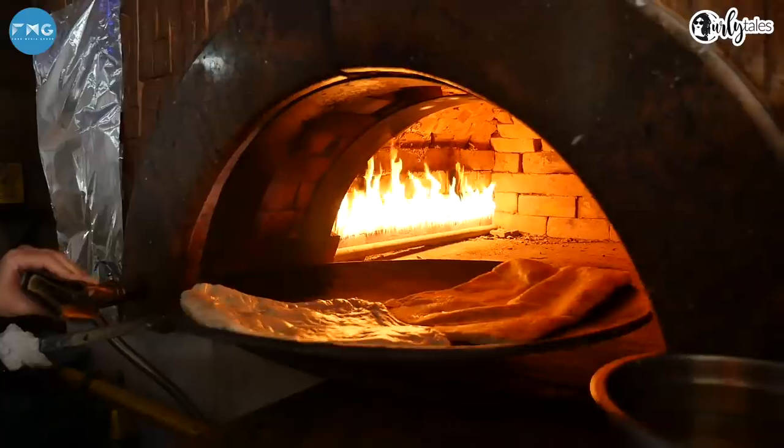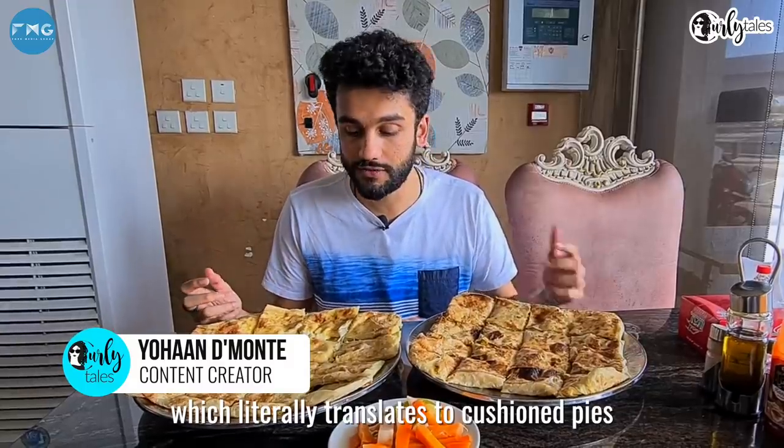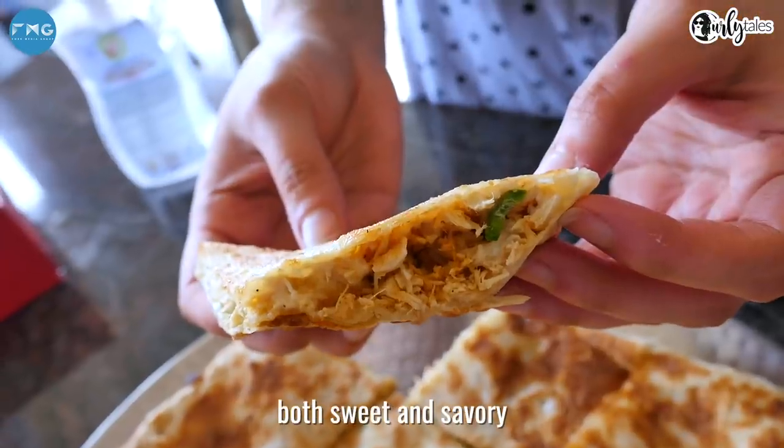So what is this? In Arabic it's called Fatir Mashal Tith, which literally translates to cushioned pies. It consists of many thin layers of dough and ghee and an optional filling, and these fillings can be both sweet and savory.